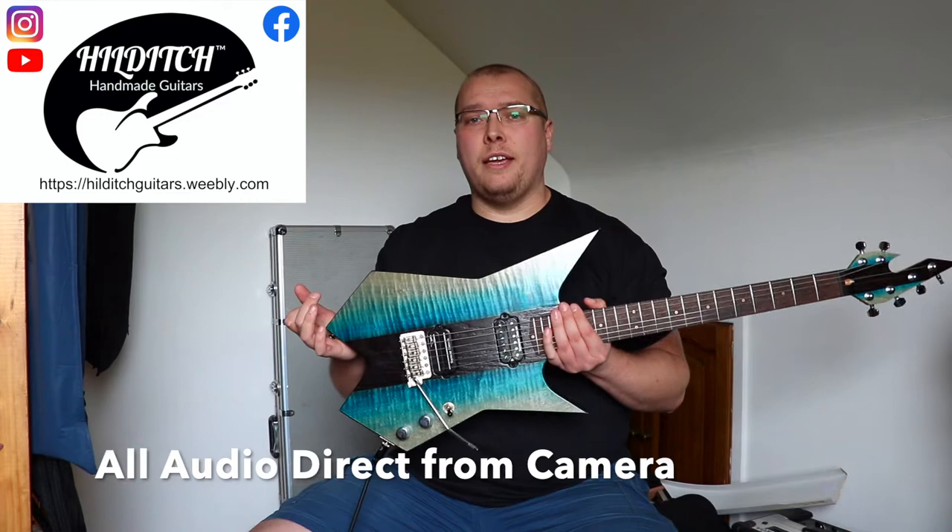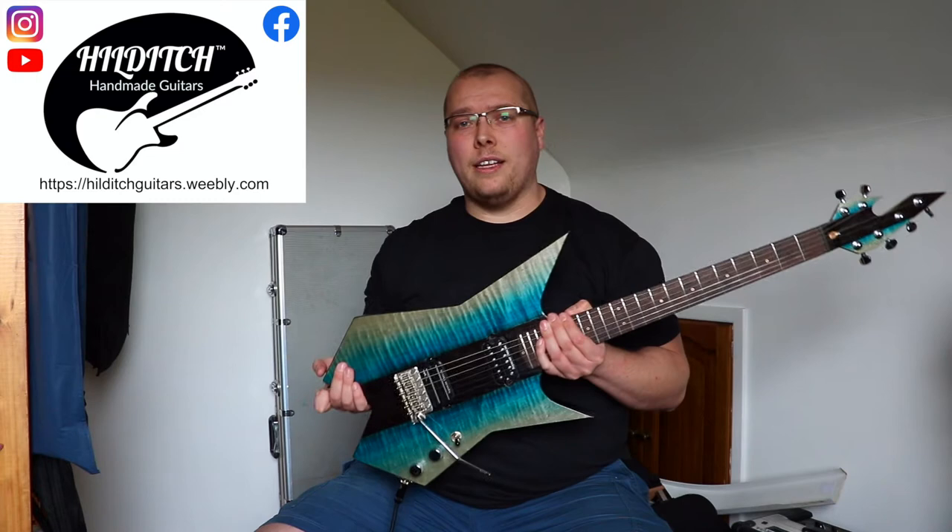This is the Ice Bolt, and it's blue, and it's spiky, and it's got Seymour Duncan Dimebook pickups in it.